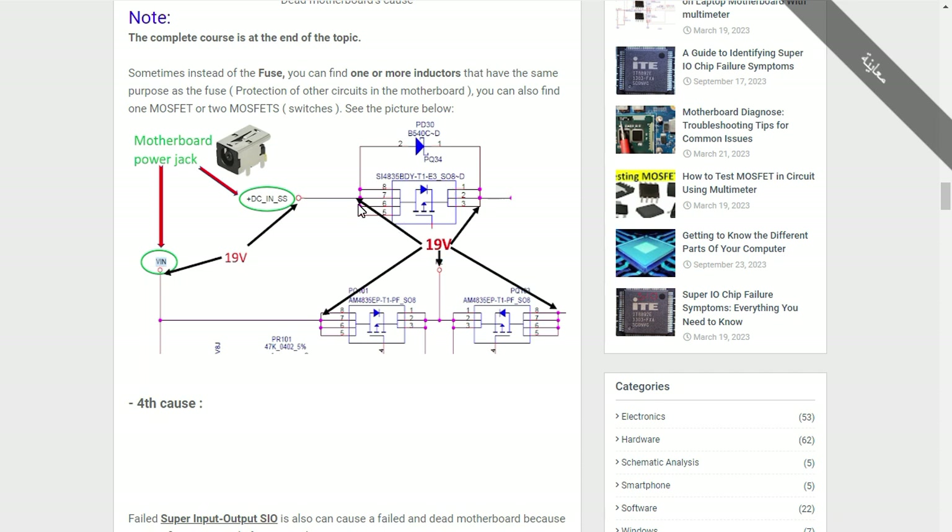Note that we have 19 volts here and we will get 19 volts on the output, because this is a switch, not a regulator like in the RAM circuit or processor circuit.